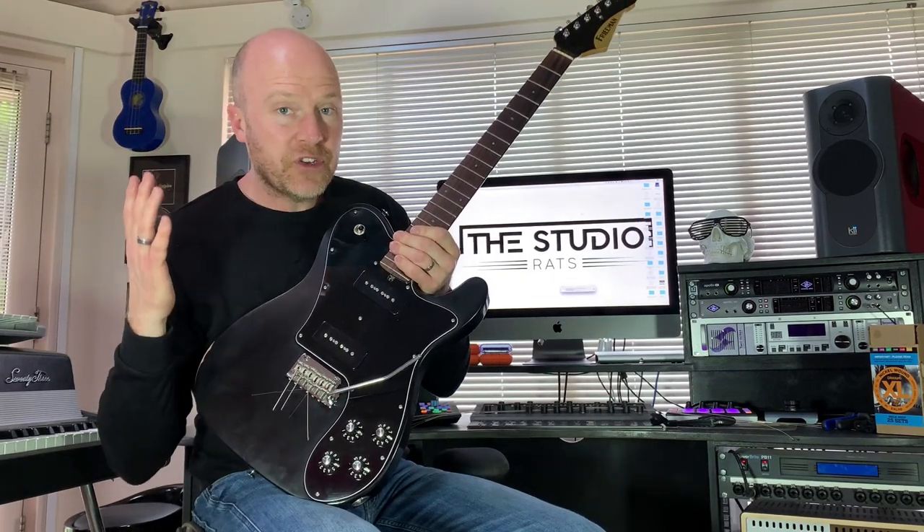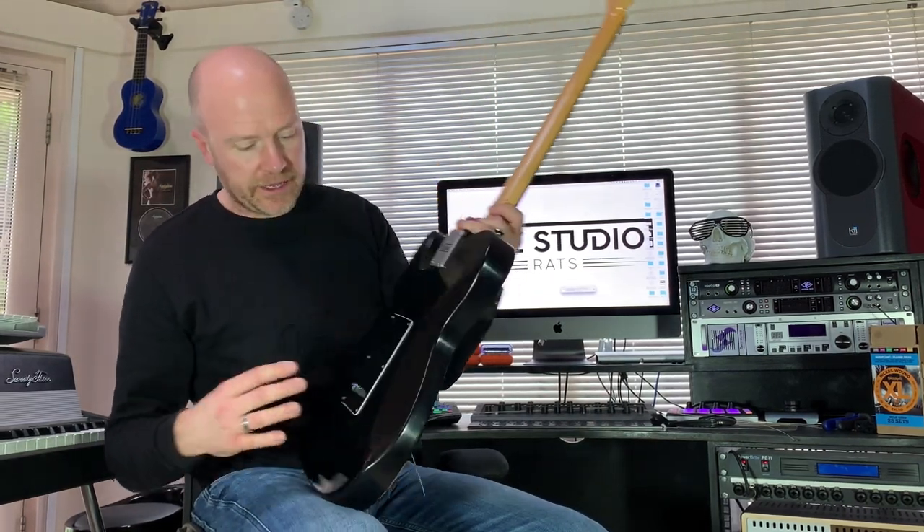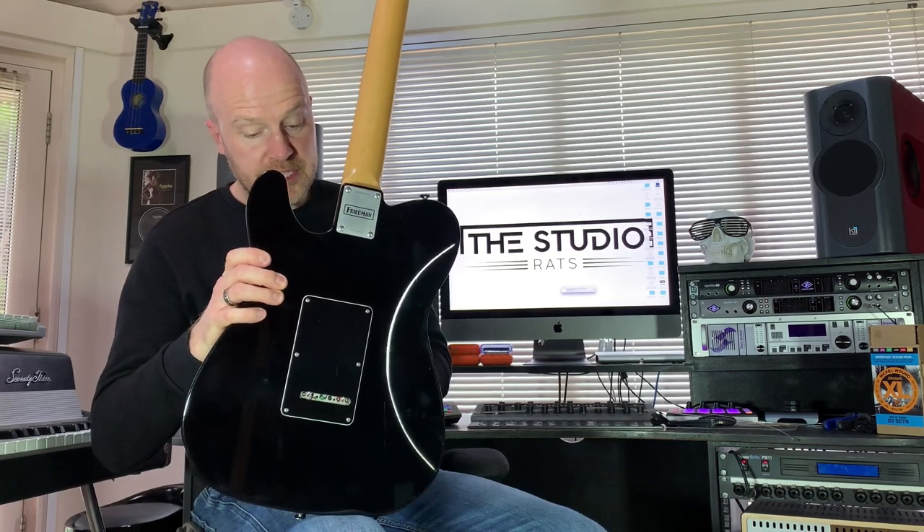The great thing about using vintage style tuners is that because the string actually goes into the tuning peg, they just pop straight out, so it's actually quite quick to change these. Now if you have a trem on your guitar, sometimes this little string access hole at the back doesn't line up with the back of the tremolo when all the strings are taken off.